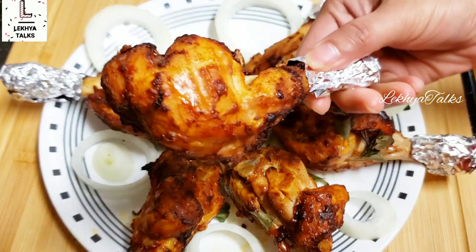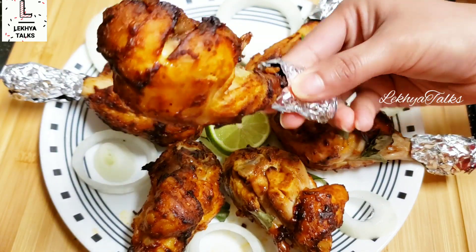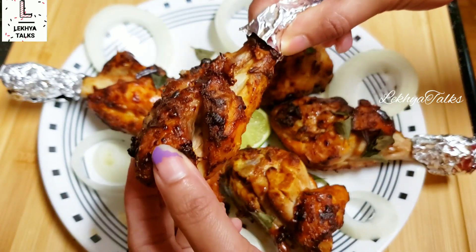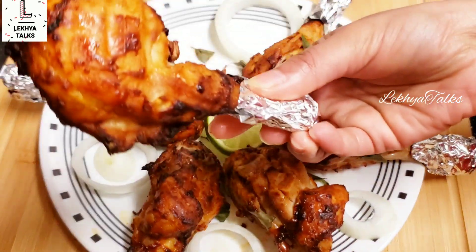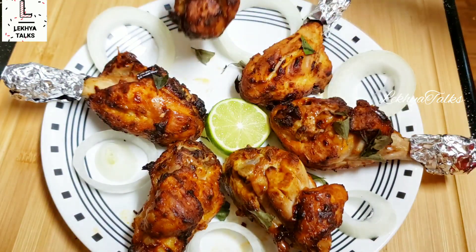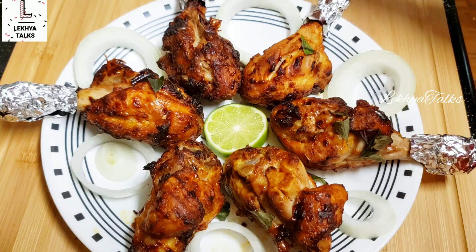So try it in a pan. If you have any questions, please share them in the comments. If you are visiting for the first time, please subscribe and hit the bell for notifications. See you in my next video — bye bye, take care!